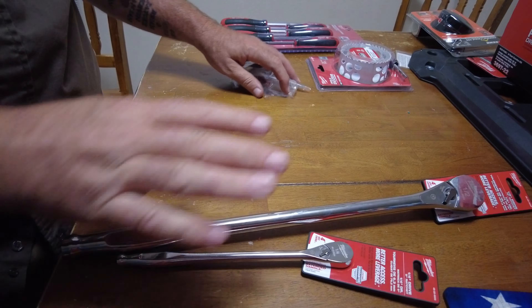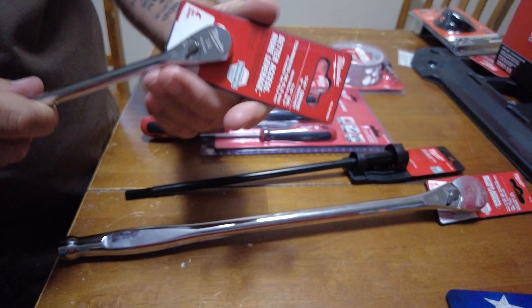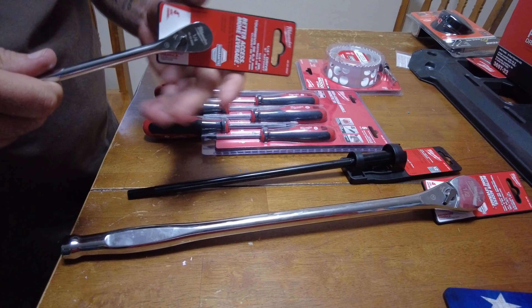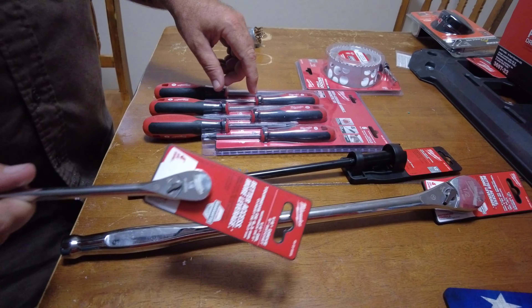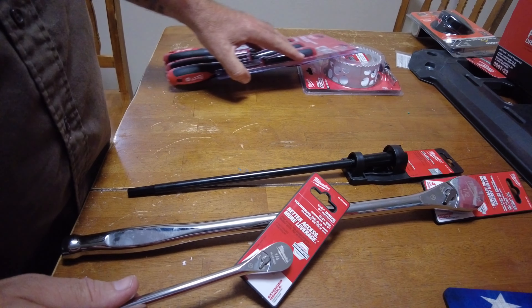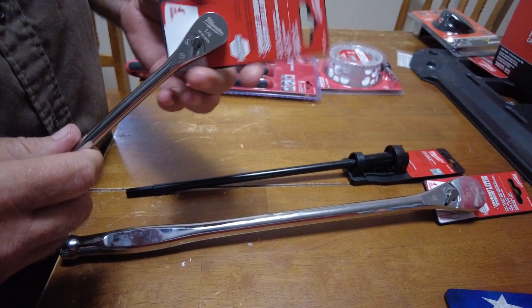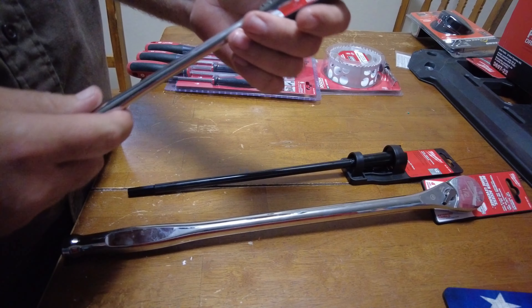These two came from the little hardware store that I use, and this one did not — it came from another store, a big box store, Home Depot. I try to buy what I can at the little hardware store, but they don't have their screwdriver sets all up, so I grabbed these. We'll look at those in a minute. We already have one set of them; I just like to have good screwdrivers everywhere.